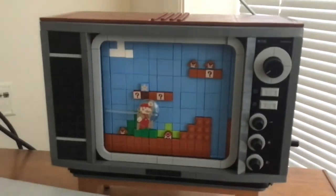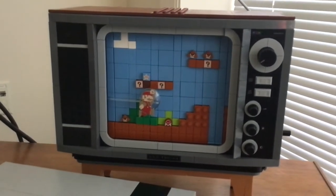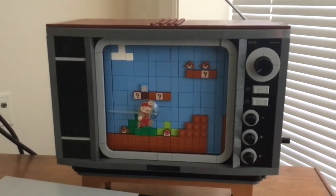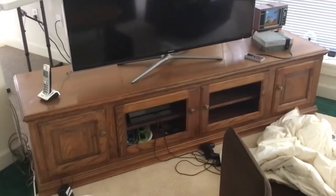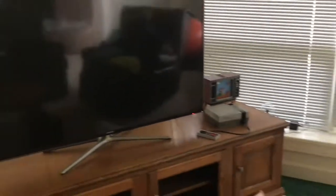If you haven't seen my review on the Lego Super Mario Nintendo Entertainment System set that I already did review for you guys, be sure to click that card on the top right if you missed it. Now that we took a look at the TV and the PS4 down there as well as the Lego NES.